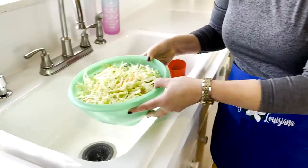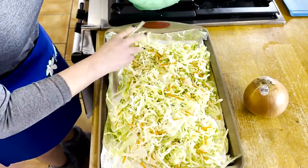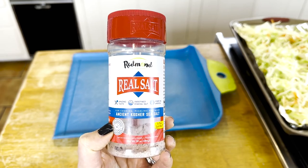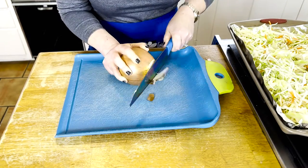Once your pan is lined and you're ready to go, go back to that sink and pour that amazing shredded cabbage into the pan and place that aside. One of my favorite seasonings is Redmond Real Salt — I love this stuff, it is absolutely amazing. You can get it at your local Walmart, Drug Emporium.